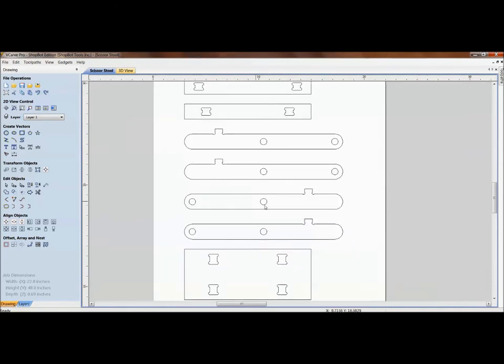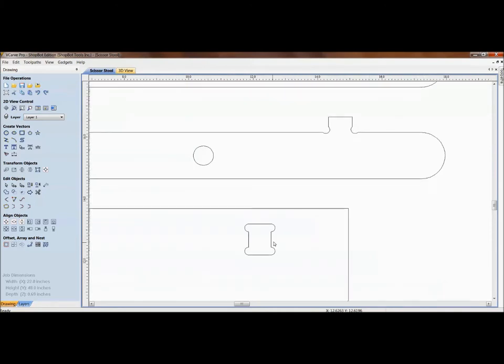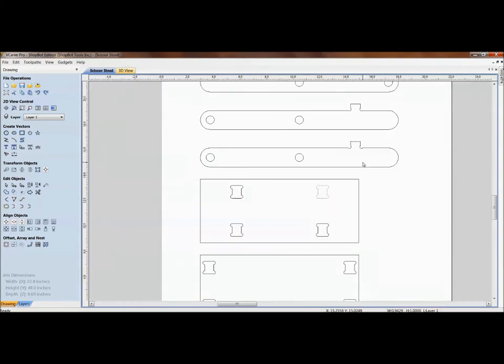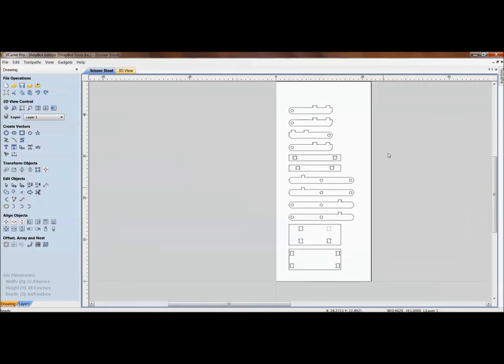That 0.69 measurement is going to throw things off when we get into projects like the scissor stool, where we're joining with a mortise-and-tenon style joint. Different thicknesses of material are going to throw off the drawing size — if it's thicker, it's not going to fit into the joint. We're going to go over some tips and tricks to help with that, as well as laying this sort of thing out.